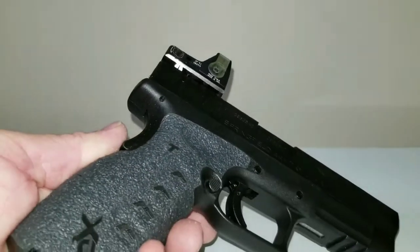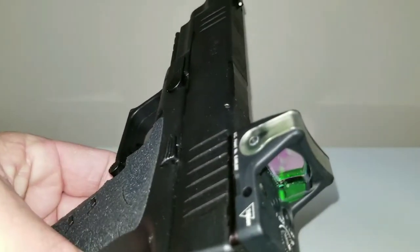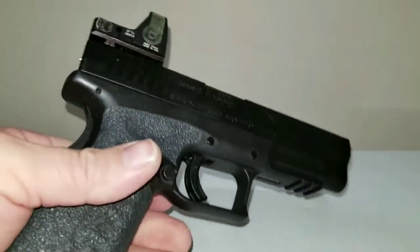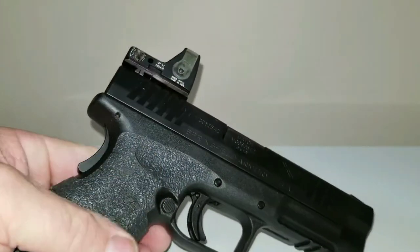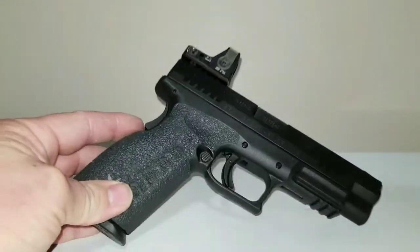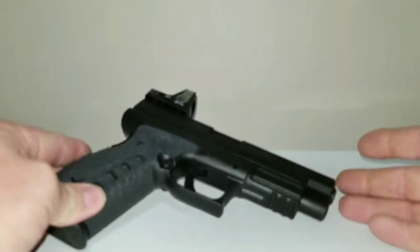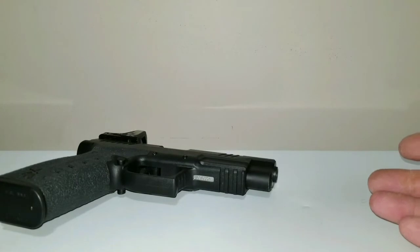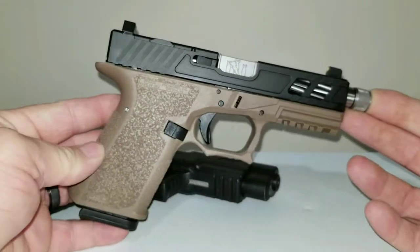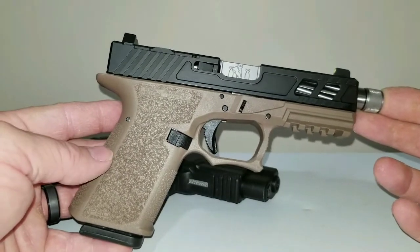This is a Trijicon RMR — I don't know which exact model, but it is the solar-powered one with the fiber optics. It is extremely bright and a very nice sight, but I'm just not fond of the setup. Anyway, I did get my P80 done — here's my P80, it turned out really nice.